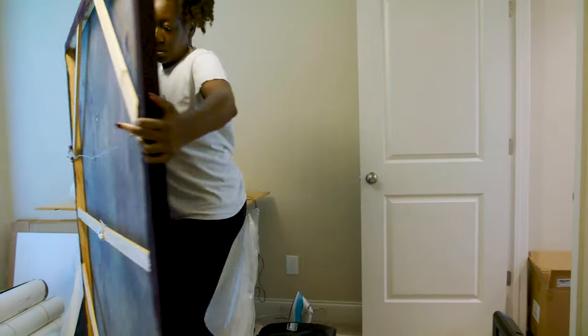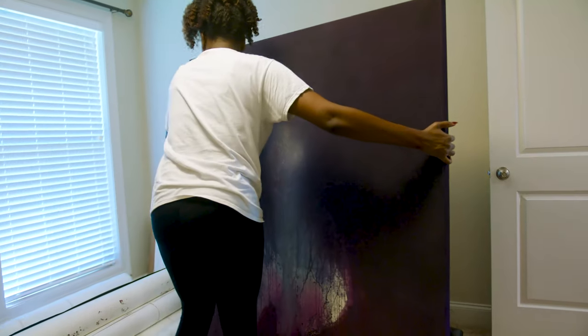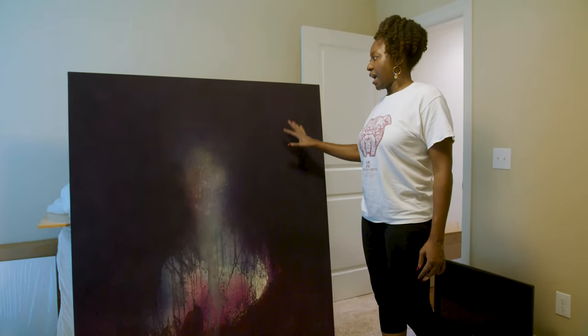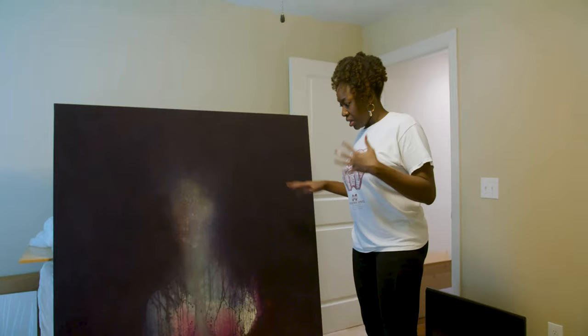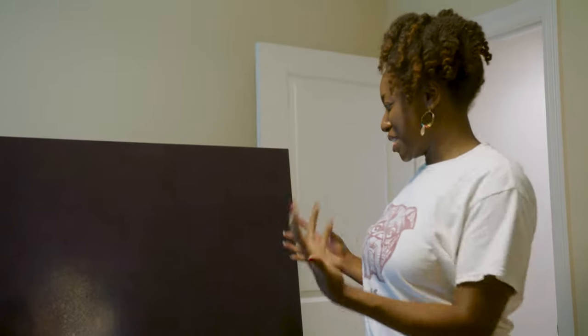I'm moving from paper to paper with dye and charcoal, and then to canvas with the dye, mixing the dye and charcoal and water together. I feel like I'm just kind of mixing all the different series together, and they're culminating on these canvas works.